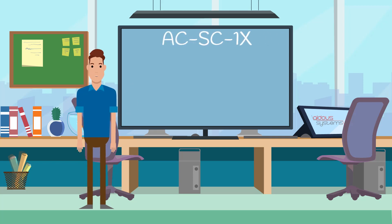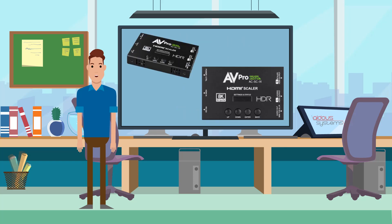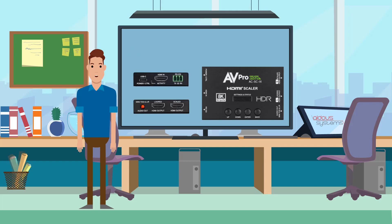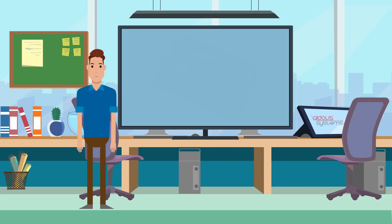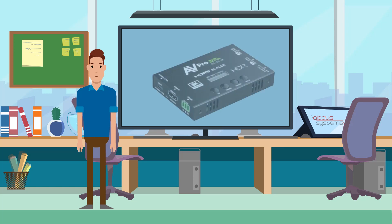Introducing the ACS-C1X 40Gbps 8K HDMI E-DID Manager, Pixel Scaler, Audio Extractor and Reclocker with Loop-Out — the must-have device for every AV installer's van. With its advanced features, this device enables quick resolution of HDMI problems on site, eliminating the need for return visits. Equip yourself with the ACS-C1X to tackle HDMI challenges efficiently.